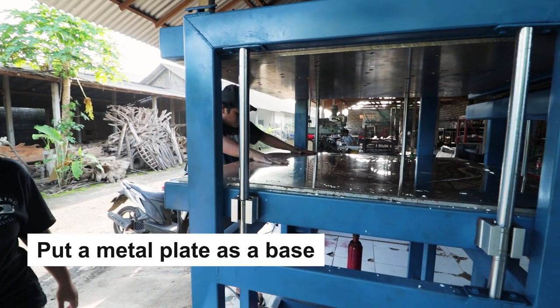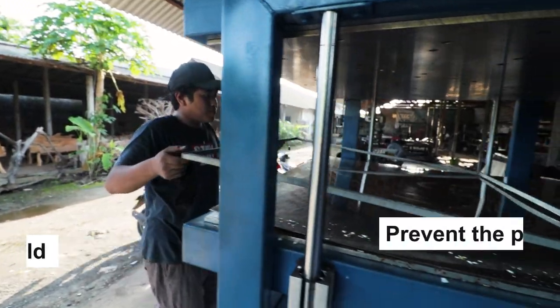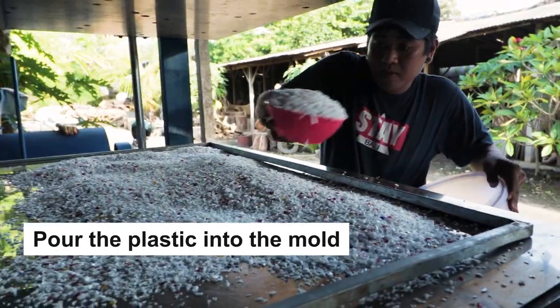First, put a metal plate as a base. Then, you can set up the mold on top of it. You can apply any type of oil on the mold in order to prevent the plastic from sticking when you're releasing the mold later on. Second, pour the plastic that you have mixed into the mold.